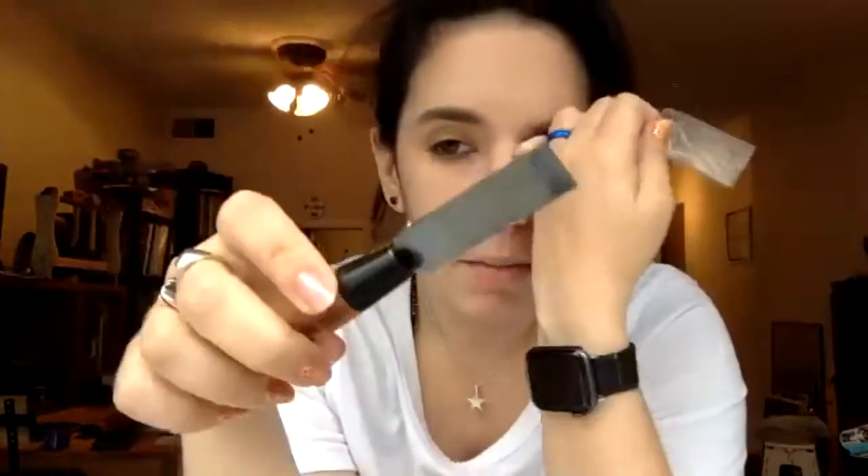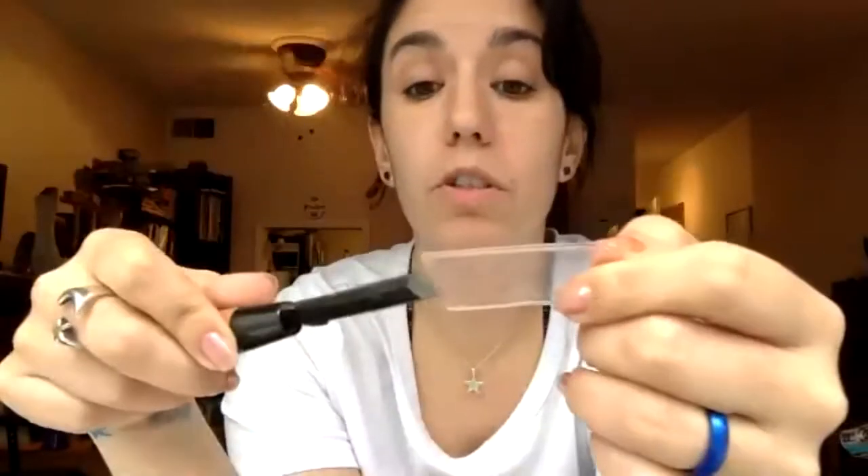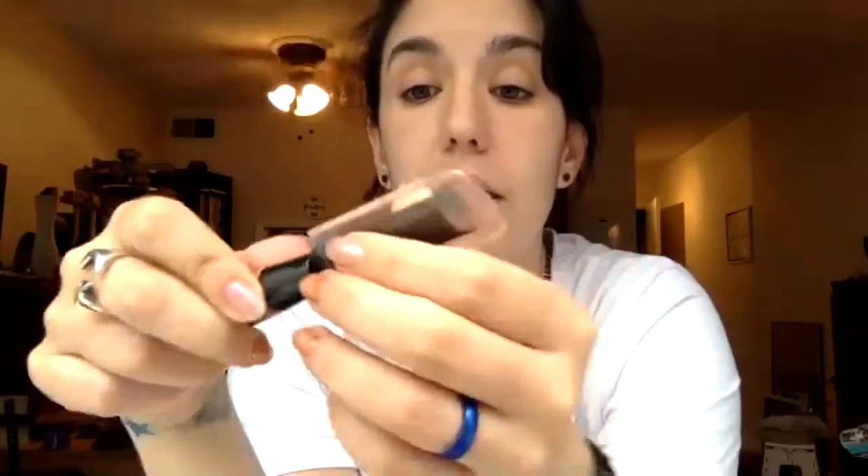This method also works with linoleum — so simple and easy. This little tool is the professional-grade Japanese kento tool I got when I was there. I'm sure there's a Western alternative but I haven't looked. If you keep your design small, you can do your own version of a kento very easily. The key is that it's cut straight down and angled up slightly so ink doesn't get caught in there.